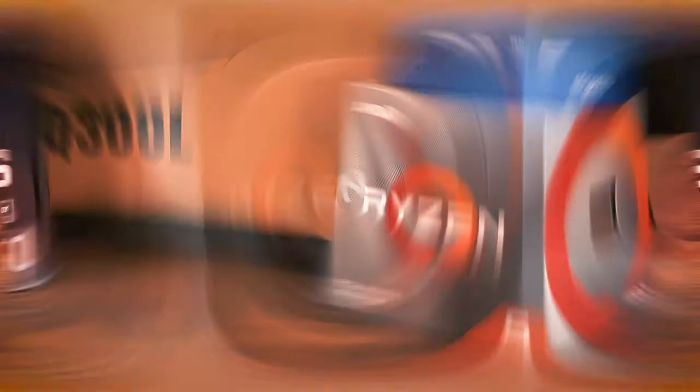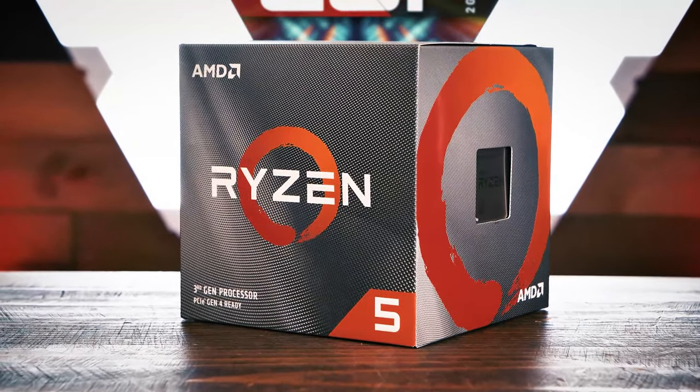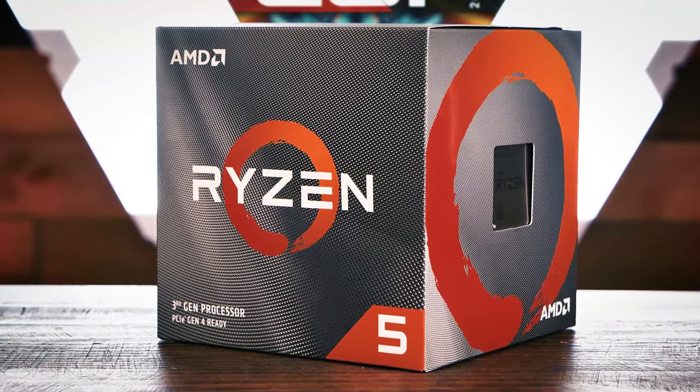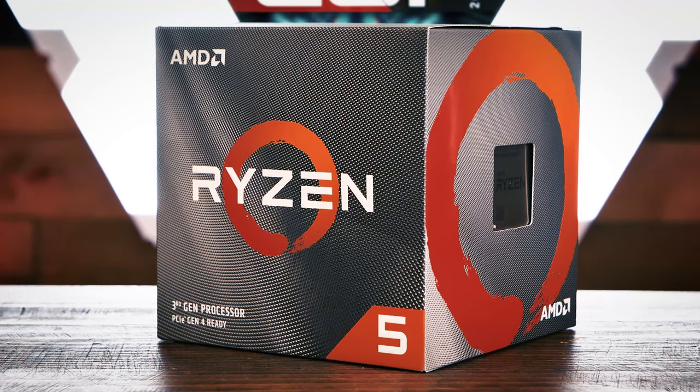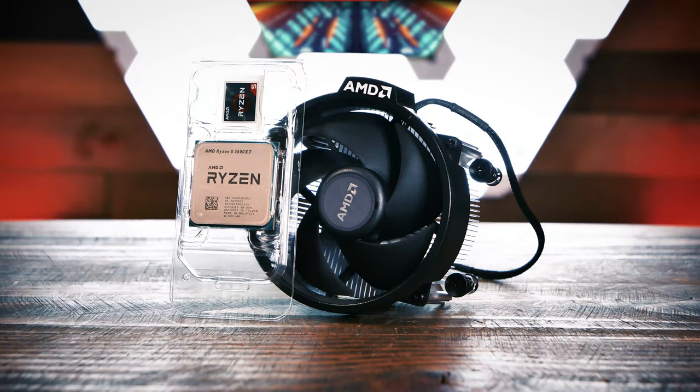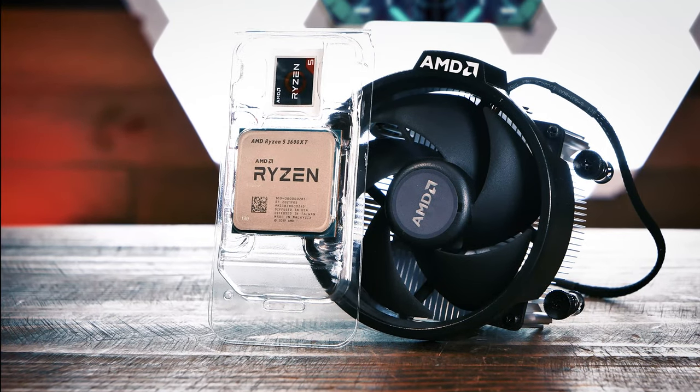Let's get started with the CPU. Our streaming PC doesn't need to have cutting-edge performance, so we're opting to go with the last-generation AMD Ryzen 5 3600 XT CPU. This 6-core, 12-thread CPU has plenty of power to handle multi-task OS functions and streaming, with plenty of overhead for the system. We bought the CPU for $240 on Amazon.